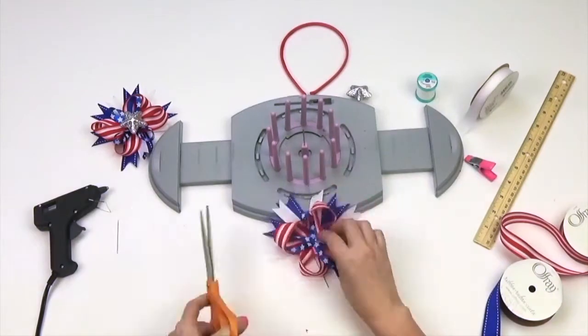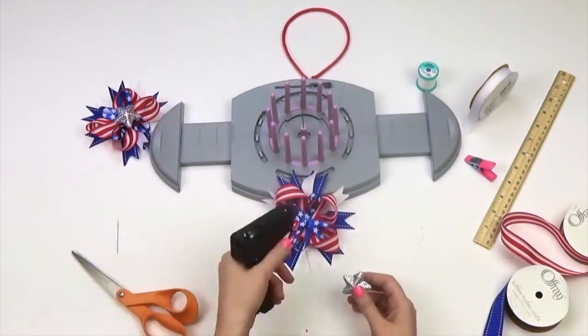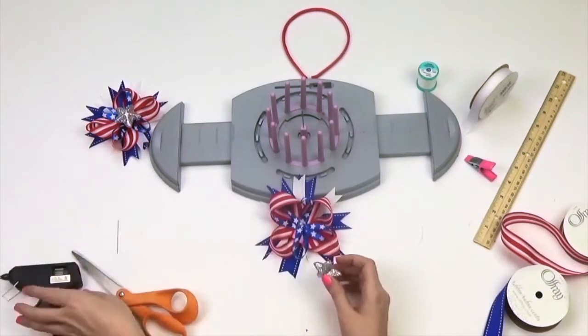Cut off any excess thread. Next, hot glue your decoration. We're using a sparkled star.